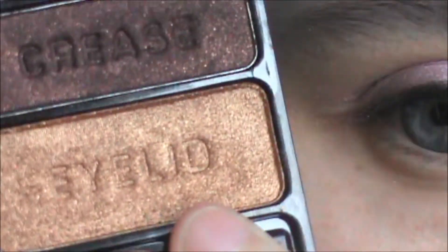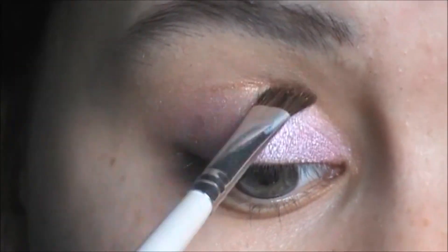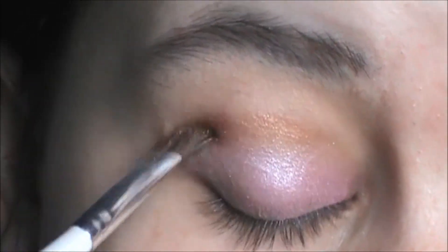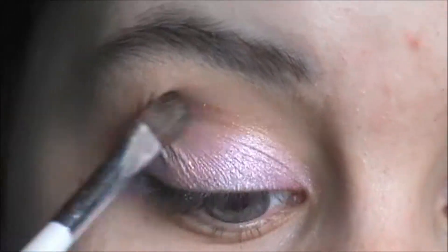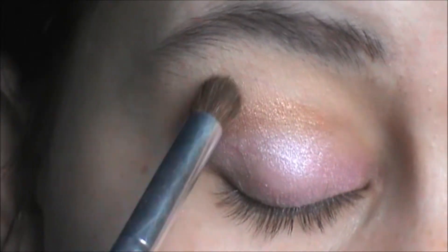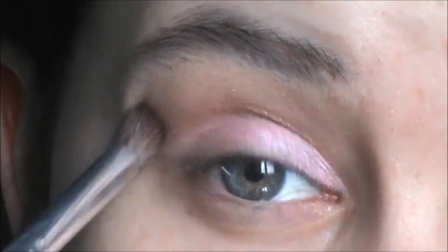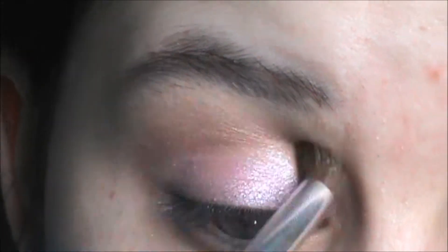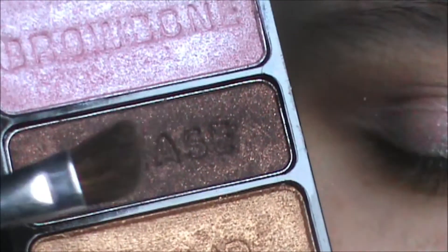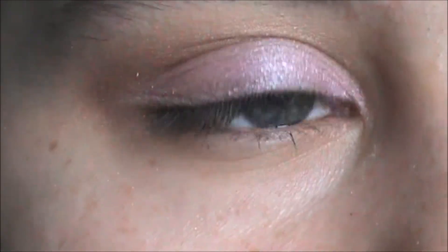I'm then taking the eyelid shade and putting this in my crease and in my outer corner, but sort of lightly. I'm taking the same brush again, just going to take the pink shade and putting this in my outer corner, but sort of lightly.